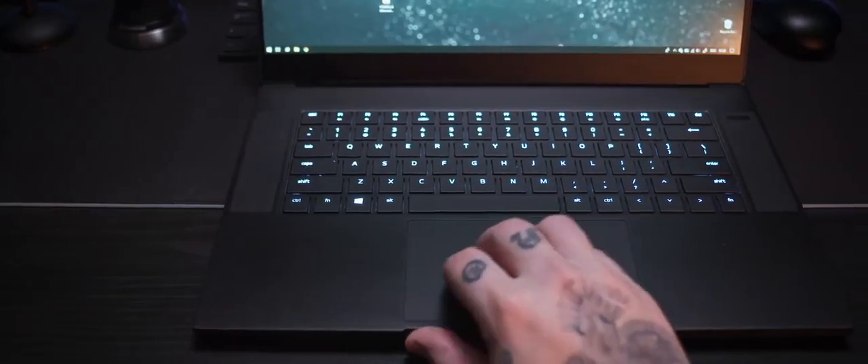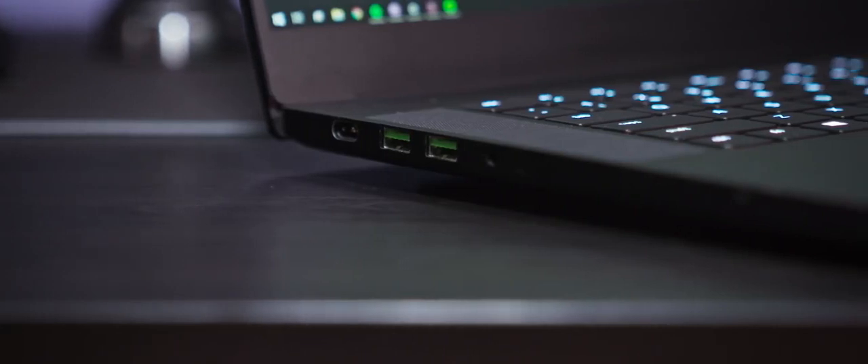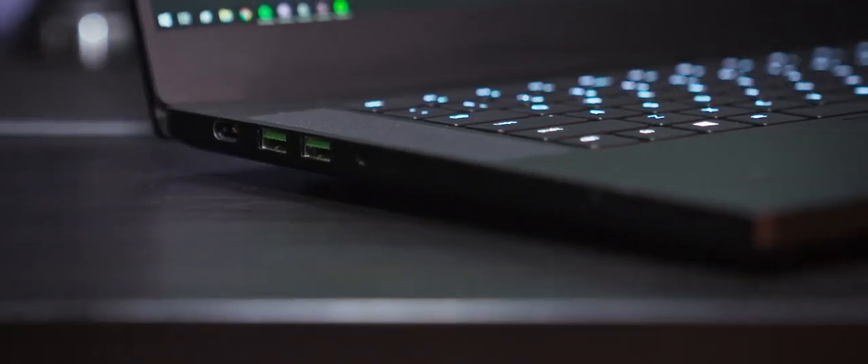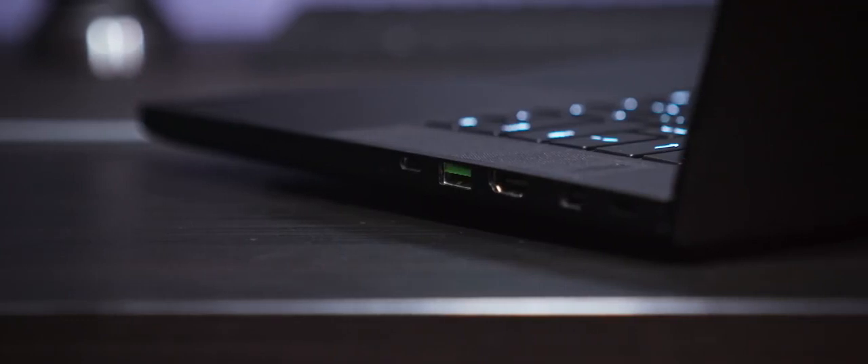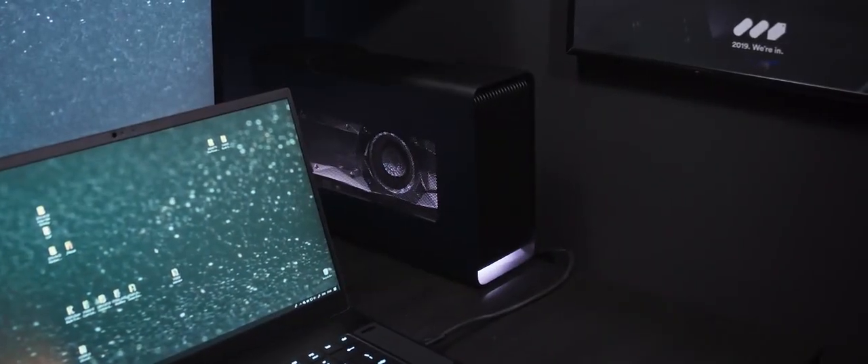The touchpad is big and very responsive to Windows gesture controls. For ports: charging port, two USB 3.1 ports, and a headphone jack on the left side; mini DisplayPort, HDMI, another USB 3.1, and a Thunderbolt port on the right side. I would love to have an Ethernet port and SD card reader — it's not a massive flaw but brings certain inconvenience. In the studio I use a small dongle for Ethernet. At home, Ethernet is connected to the Razer Core, which also hosts my external GTX 1080 Ti and feeds my external monitor. With the Core, all I have to do is plug in the Thunderbolt cable to get an external screen plus wired internet.